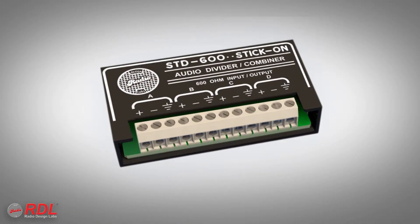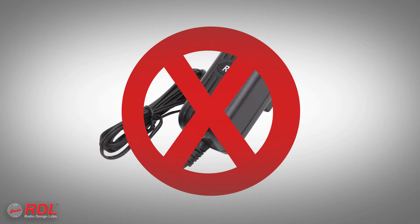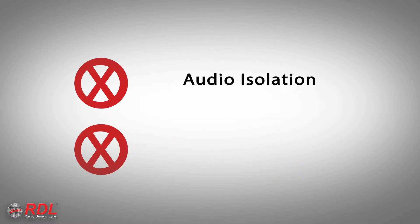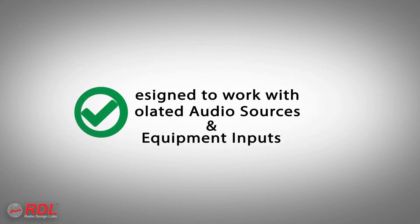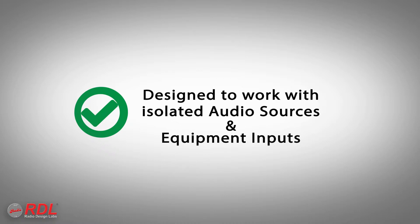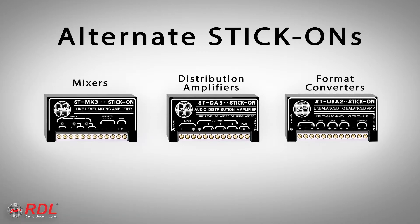The STD600 is a passive module, meaning it does not require power to operate. It does not provide audio isolation or balanced/unbalanced format conversion between the four channels. It is designed to work with electrically isolated audio sources and equipment inputs. For installations with sources or inputs that are not isolated, active powered stick-on mixers, distribution amplifiers, and format converters are available.